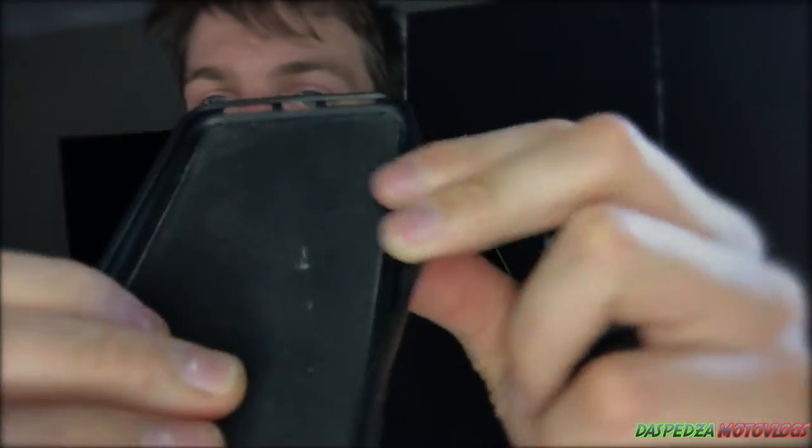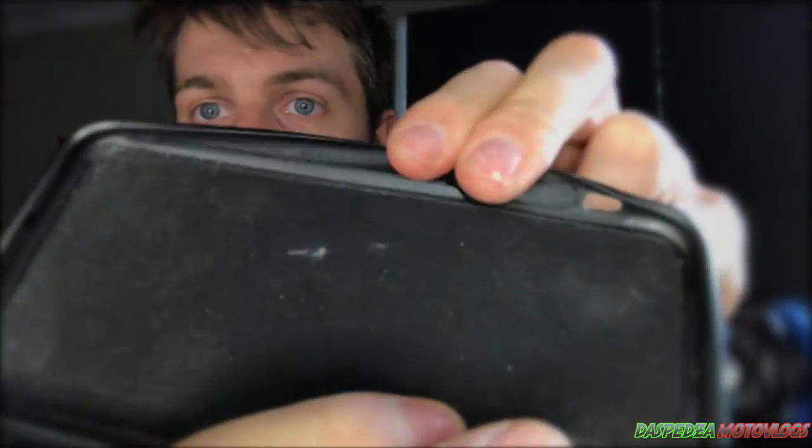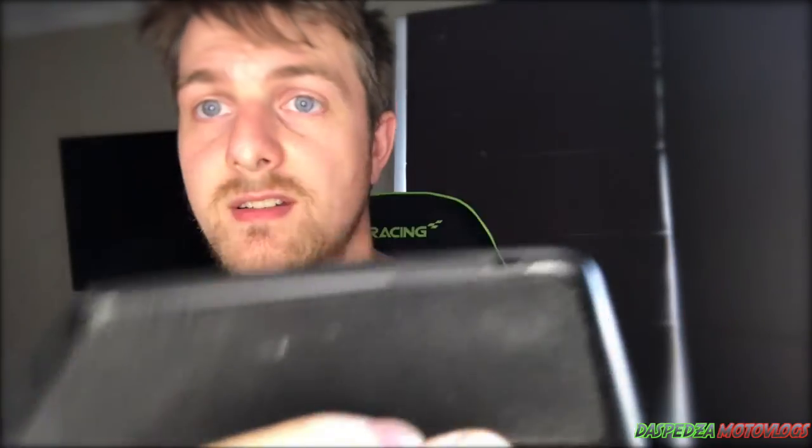Now the downfalls of the quad lock system. The case — it's another expense you have to have. I do love quad lock, and I've stated in a video how much I love these cases. However, this is now the third one I've gone through. They have a tendency of breaking right there, and then it no longer holds your phone. I almost lost my phone on my bike because of this.